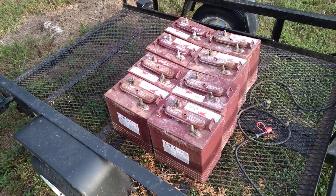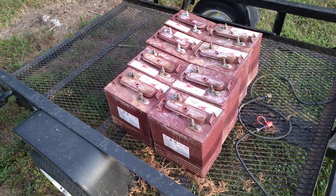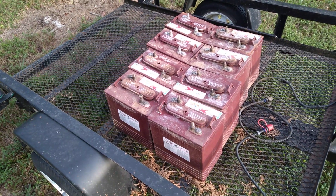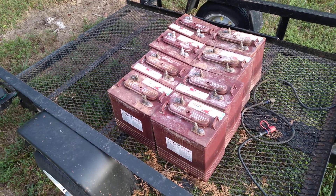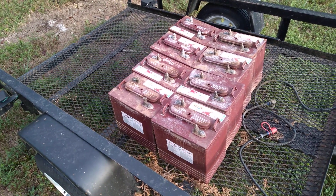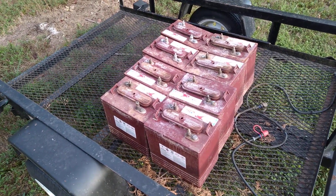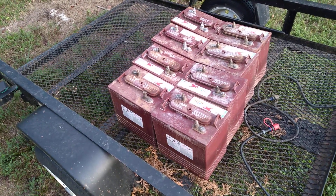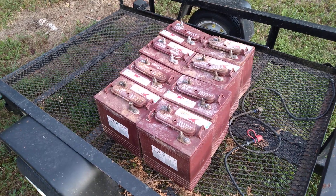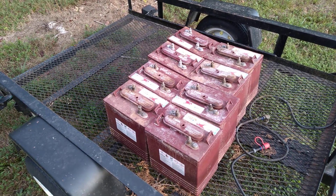A nasty thing about lead-acid is that each time you deep cycle them — that is, from full to 0% state of charge, pulling that full 240 amp hours — each time you do that, it damages them. It's strongly recommended to never pull full capacity from a lead-acid. They say that if you do 50% capacity, you're kind of in there.